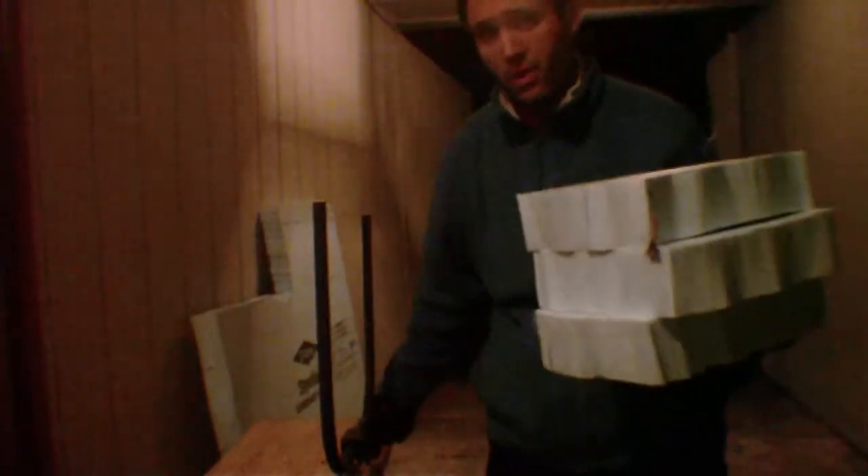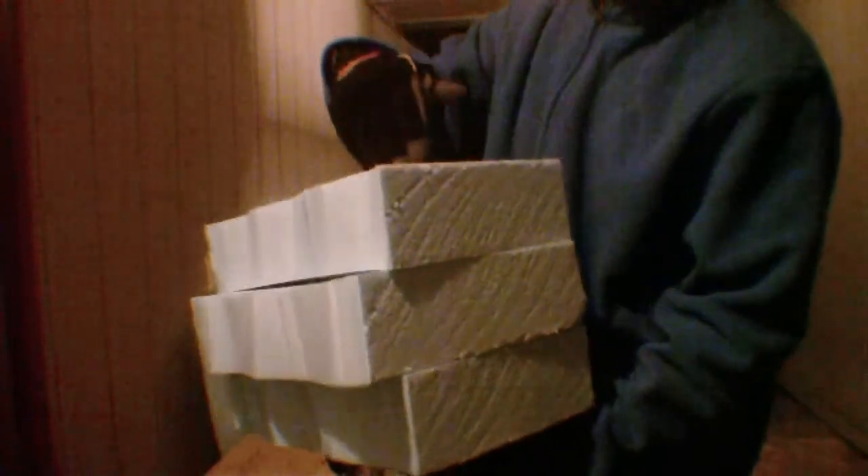Turn off the hot wire. And these foam blocks are what we're going to cut the nose section out of — right here. And that's how you start to use the hot wire.